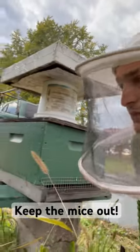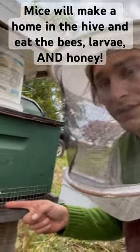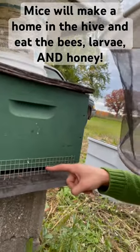Bees Bee Sanctuary here. I'm going to show you a quick tip on how to keep mice out of your hives. You got to get these on before fall. It's half inch hardware cloth — cut it right along that seam.